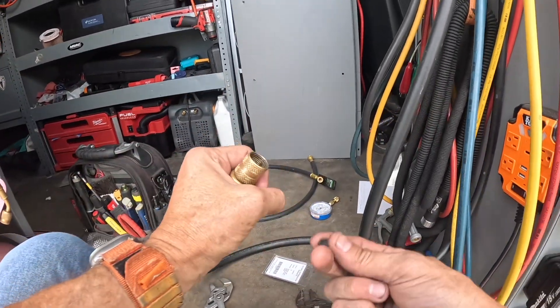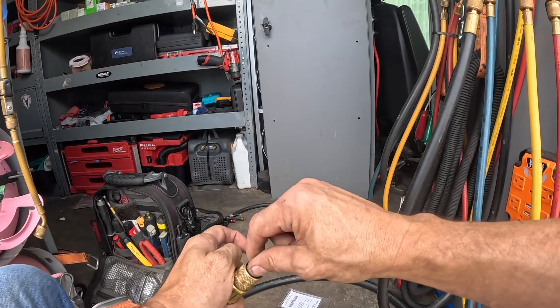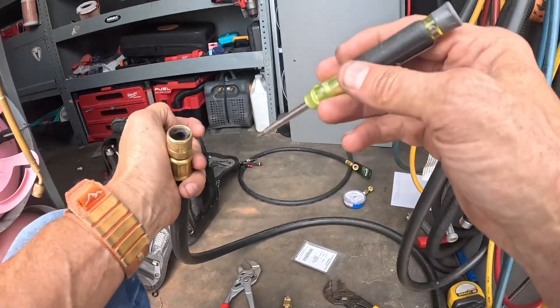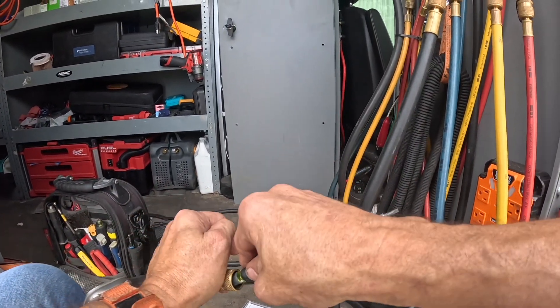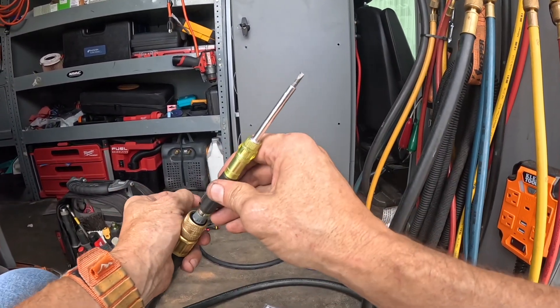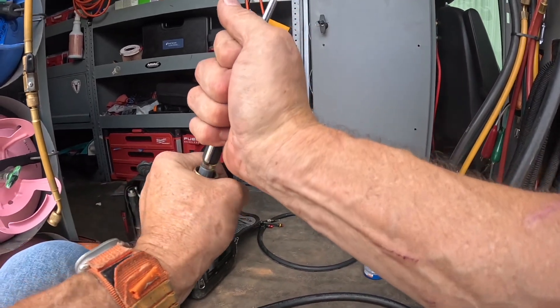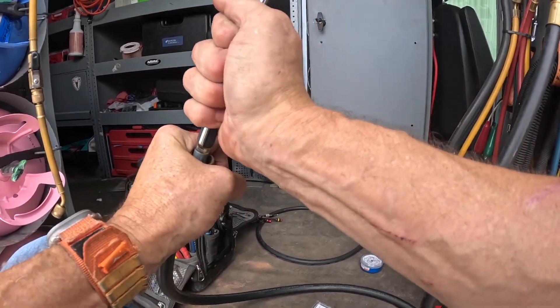I have found that TrueTech Tools — I forget who it was that sold a half-inch hose with a half-inch fitting down to quarter inch — and I ordered it and I'm going to use it.